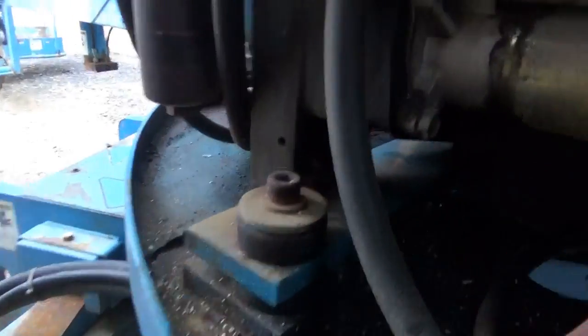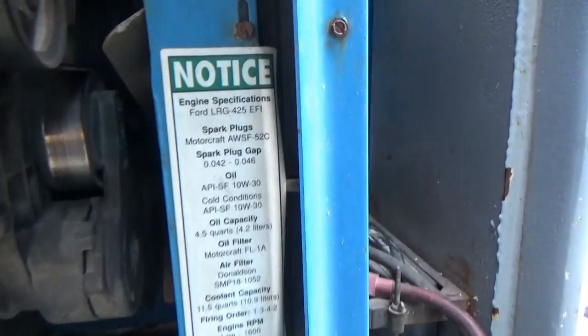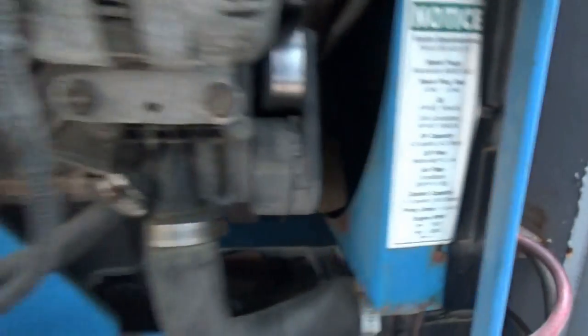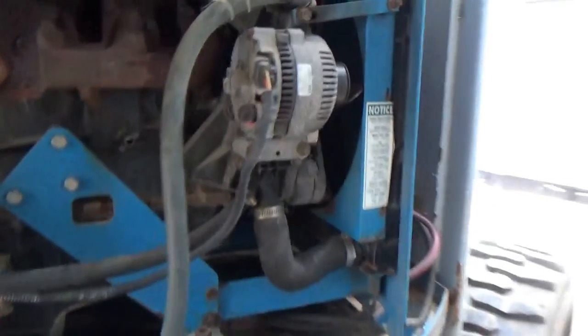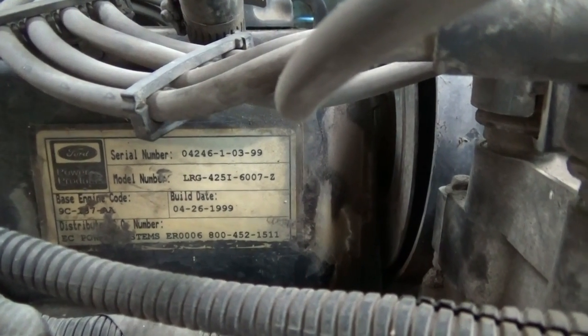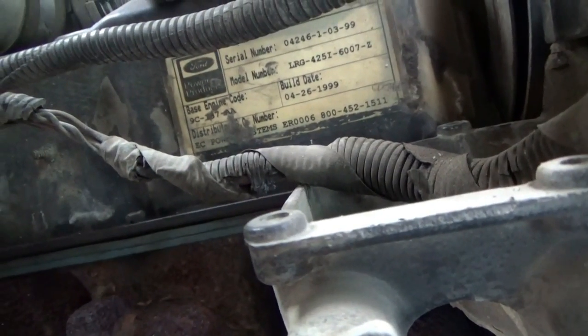Just a quick shot of the starter — we've got two mounting bolts there and a third one on the bottom. Engine specifications: LRG 425 EFI. Firing order, cooling capacity. The actual part number on this thing — there's the serial number, part number, build date 04/26/1999, base engine code 9C187AA.